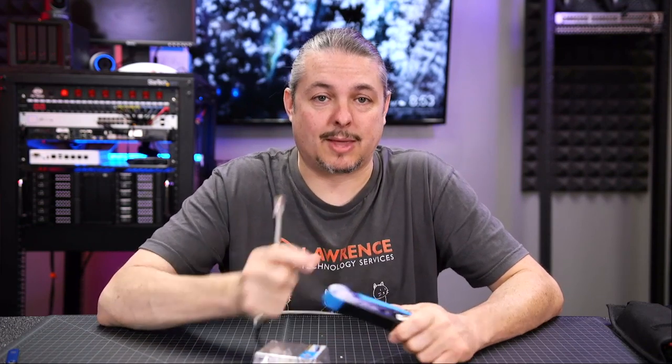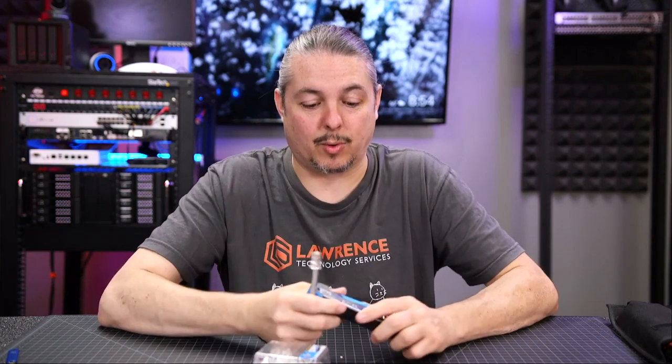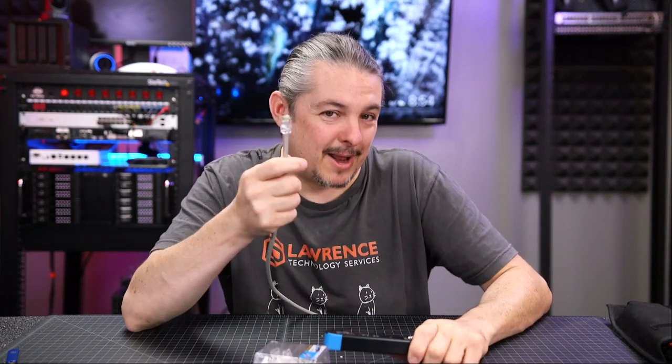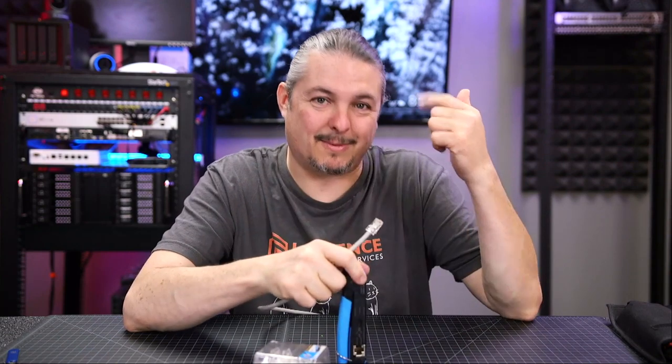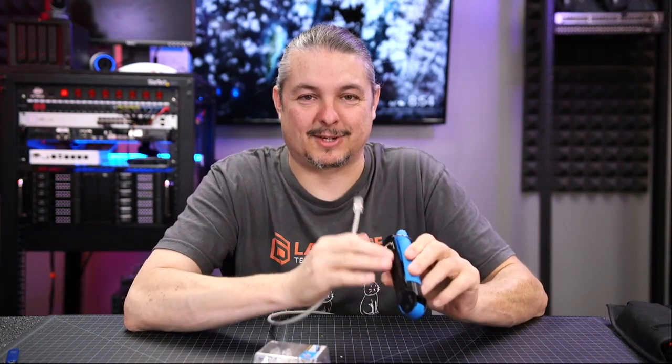It's also nice because I can send some of my other technicians who are in the same category as me — they just don't do as much infrastructure work, but they run into a situation where someone ripped the end off the cable and they don't have another cable that length, so they just crimp one real quick. They also put the cable wire orders on the tool itself. If you're probably not good at crimping, you probably have to think about the cable orders — 'Google it' is written on the side of this, which I think is cool.